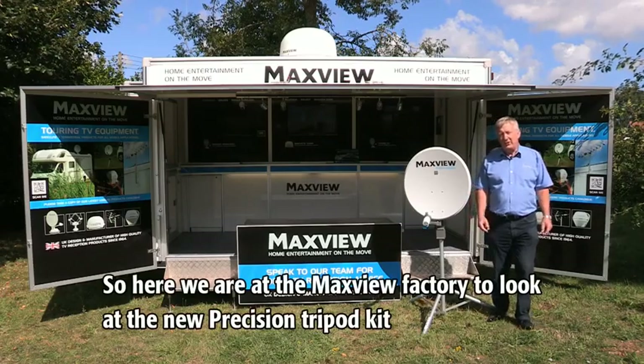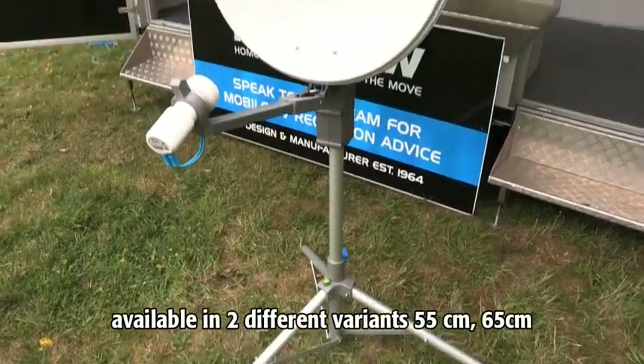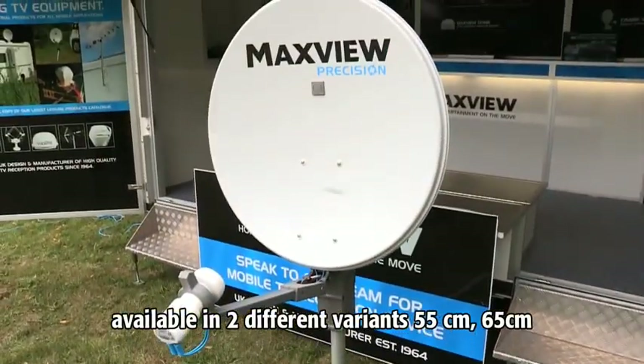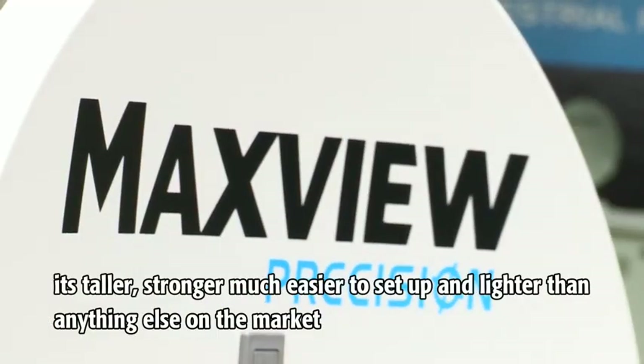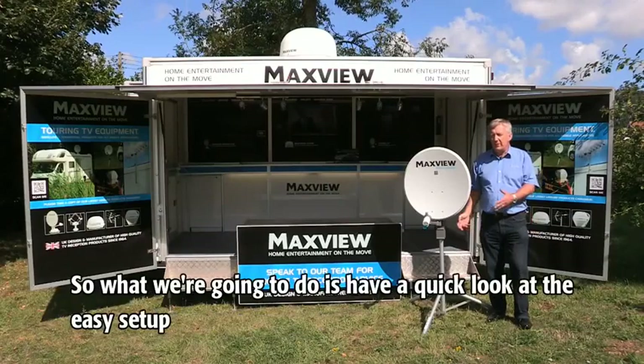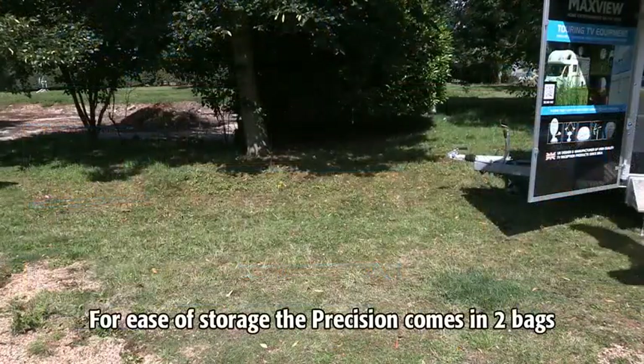Here we are at the Maxview factory to look at the new Precision Tripod Kit, available in two different variants: 55 centimeter and 65 centimeter. It's taller, stronger, much easier to set up, and lighter than anything else on the market. We're going to have a quick look at the easy setup.